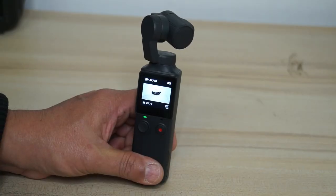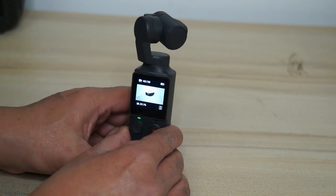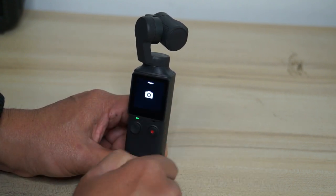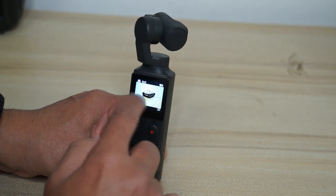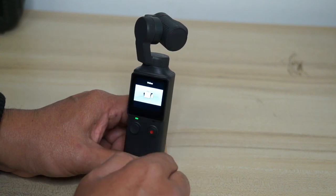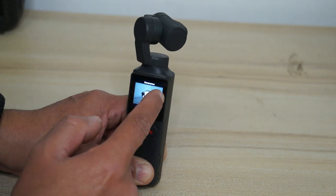Now how to switch shooting modes — that is video, still shots, panorama, slow motion, and time-lapse. It's very easy: just swipe the screen right to get photo, right again for panorama, right again for time-lapse, right again for slow motion, right again for video. You can also swipe left to switch between modes.